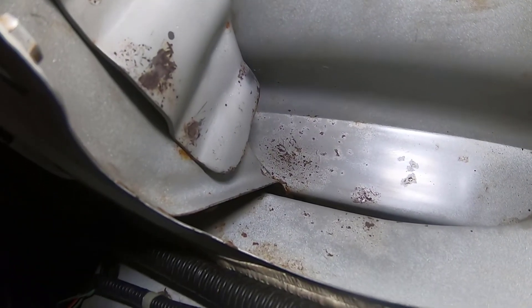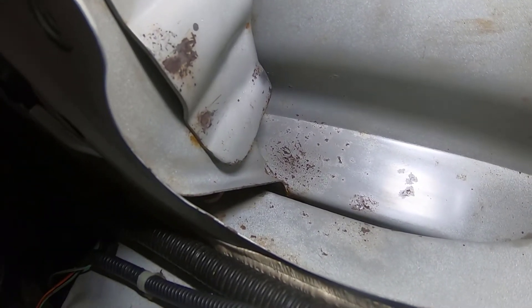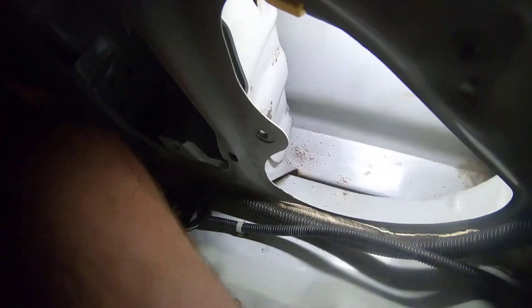This is before I do evaporust. I'll do the evaporust to get any remaining rust off the bare metal and then prime it. Looks pretty good overall.